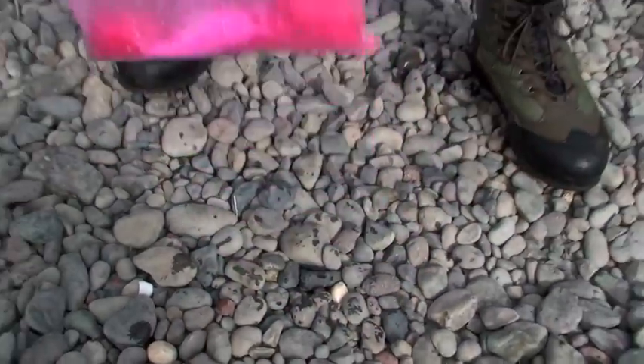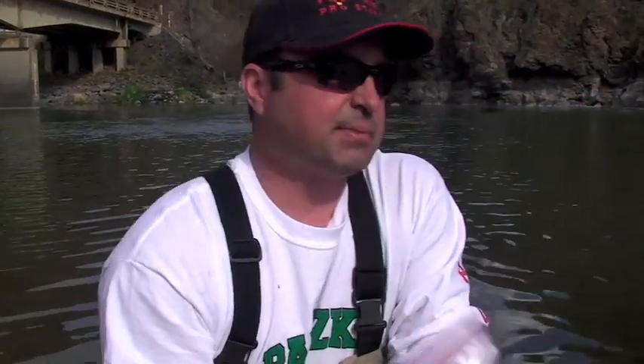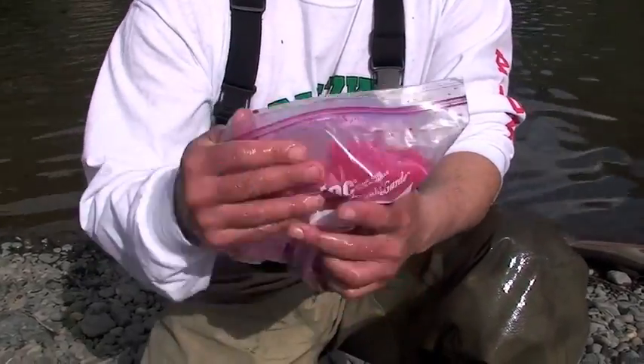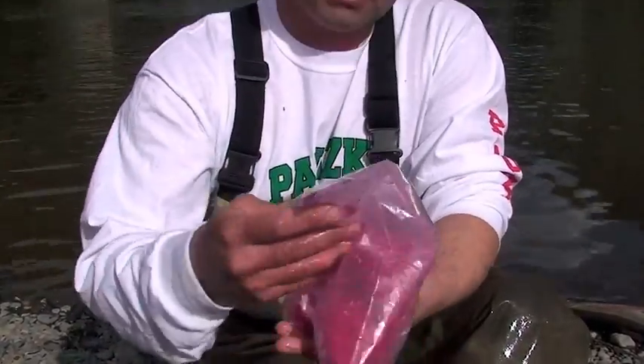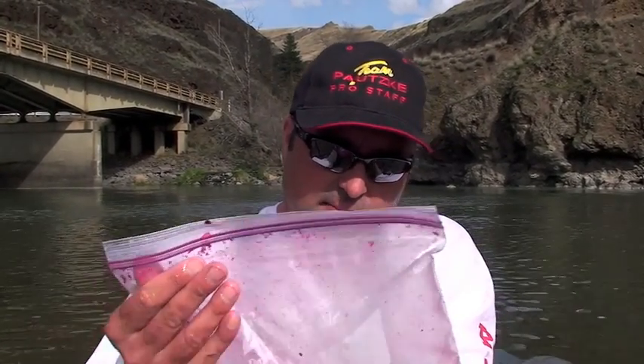But for now we're just going to let these hang out at room temperature. Anything under 70 degrees, you can let them hang out. Anything over 70 degrees, you should probably refrigerate them. The warmer it is, the faster they're going to cure. If it gets too hot, they'll turn to mush. And the colder it is, the slower they'll cure. These eggs we're going to let hang out until tomorrow, and then we'll finish the process.